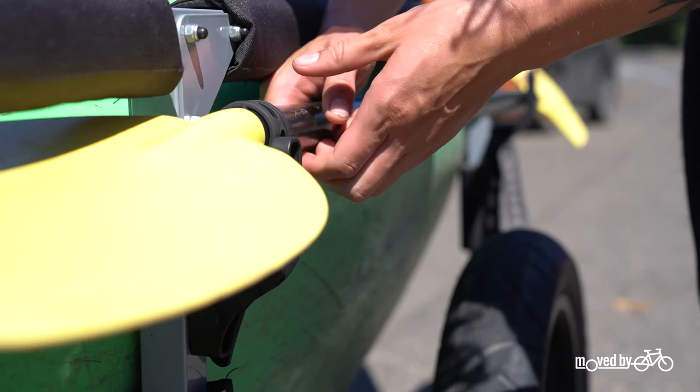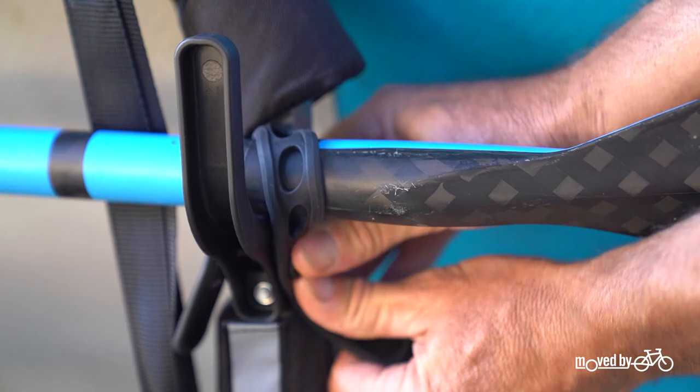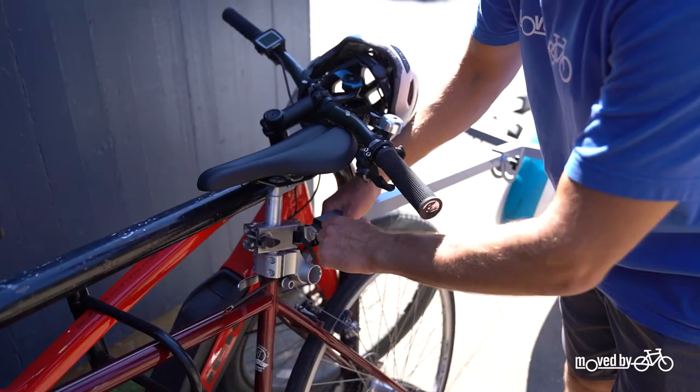Cradles on the side of the trailer hold your paddles. Simply drop them in and secure them with the included rubber straps. The trailer uses a tool-free hitch that is easy to install on any bike seat post. A quick release pin allows for even faster detachment from your bike.